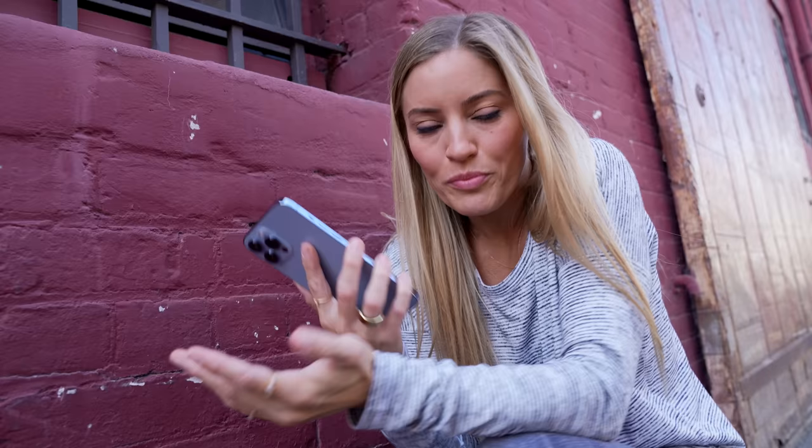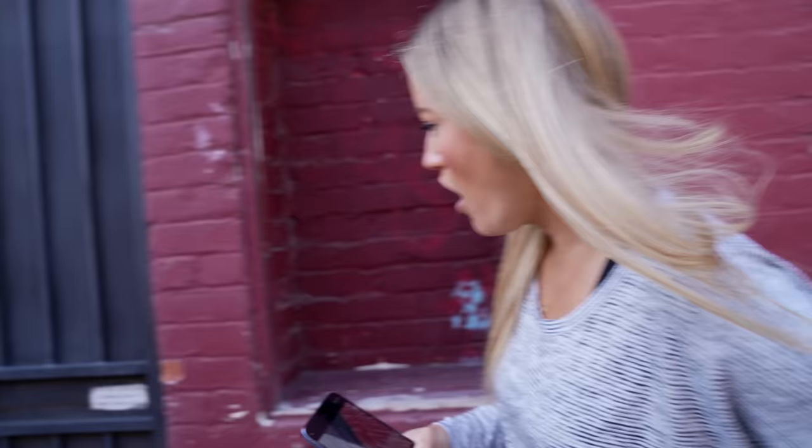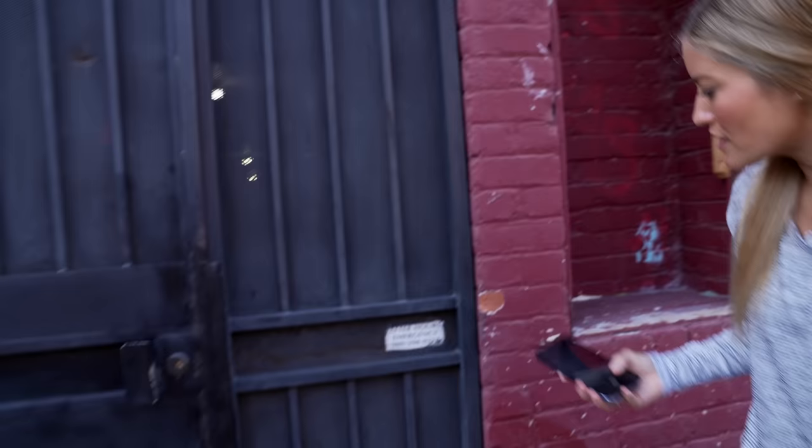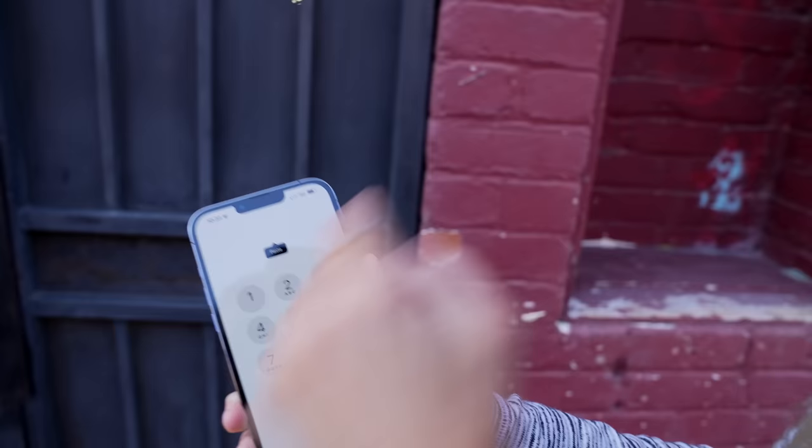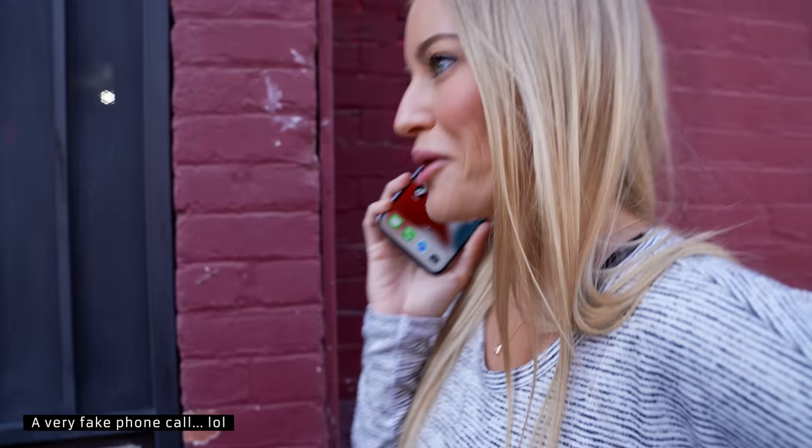Because I'm running iOS 15, I forgot that they have the live text option. Watch this — emergency after hours. Let me take a picture of that, copy that phone number, and call them. My emergency is that I'm so incredibly impressed with the new iPhone 13 that I might need some sort of resuscitation.